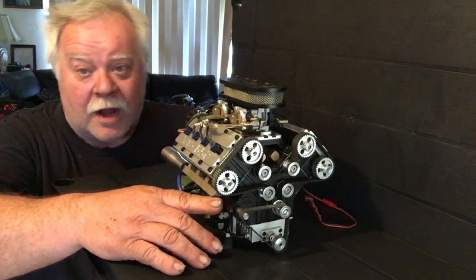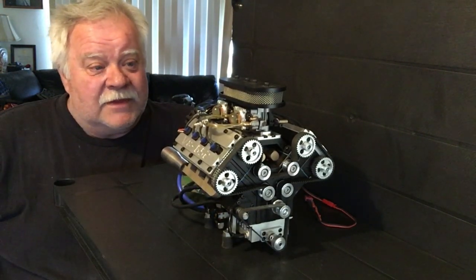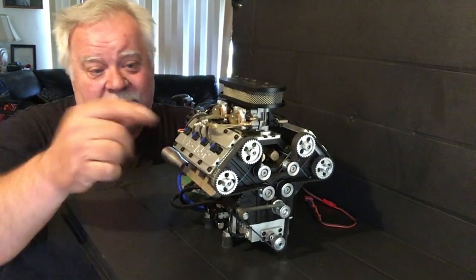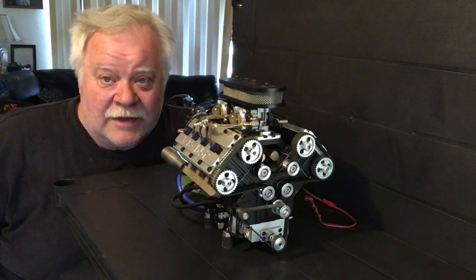It has a really awesome external water pump here that puts out some serious volume. It has twin carbs and runs on gas. You put your oil in here, your gas there, and antifreeze — just like a real engine.